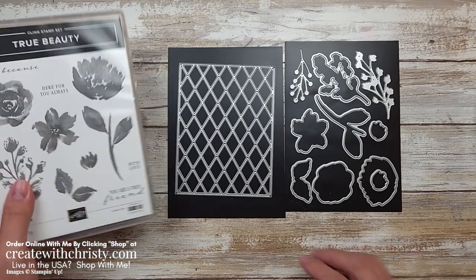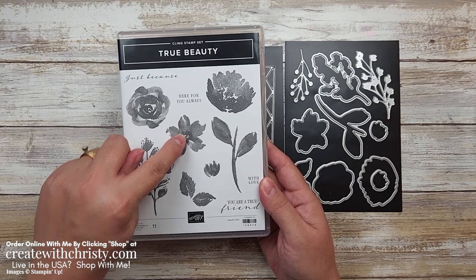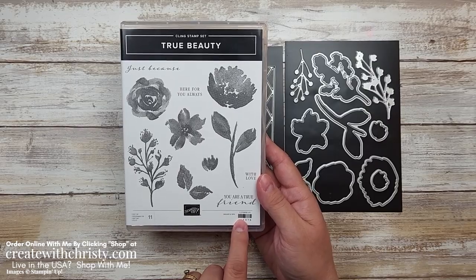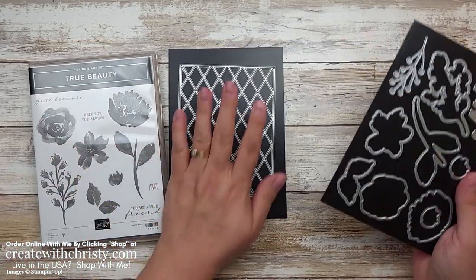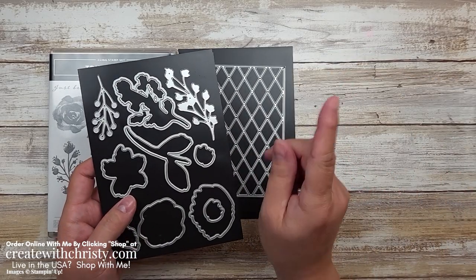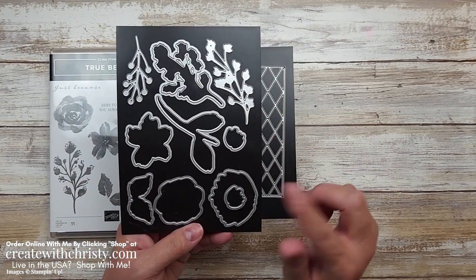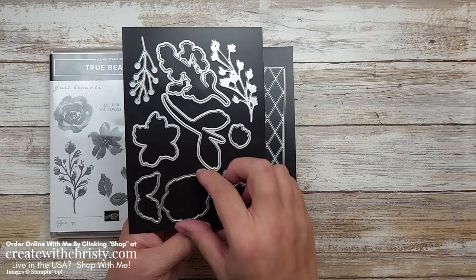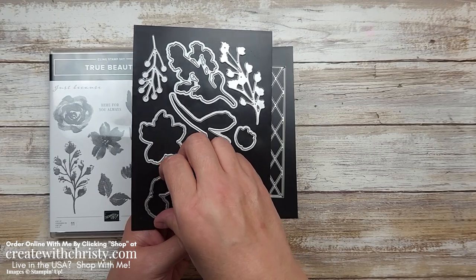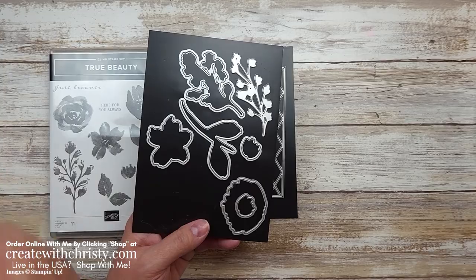For stamps, I'll be using the rose flower, this little flower, the double leaf, and the 'you are a true friend' sentiment. With the dies, I'm not going to use this one this time — I used it in another card and I'll put a link to that video in the top right corner and in the video description. I'll be using the die for the rose, the double leaf die, and one more die.